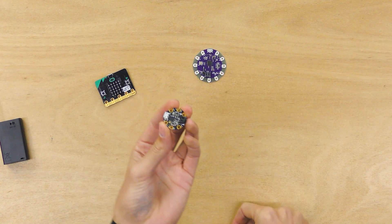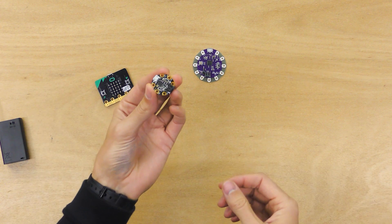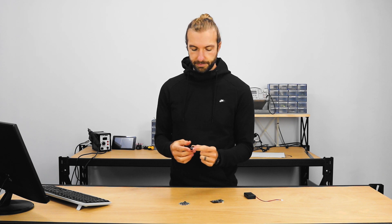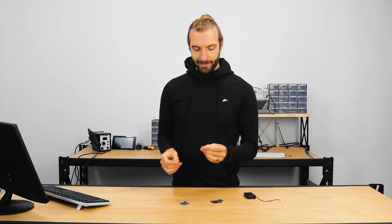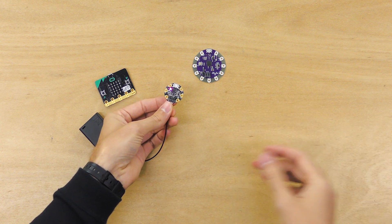One of the first boards that comes to mind when I think about new wearables boards with a lot of potential is the Gemma M0. This board is tiny and it has a very powerful microcontroller processor — approximately 25 times the speed of the LilyPad if you're getting into heavy processing. Honestly, with a wearables project and a board this size you're probably not going to need it, but it's there. It also has a small DotStar LED built in that can be programmed to be any color you like.